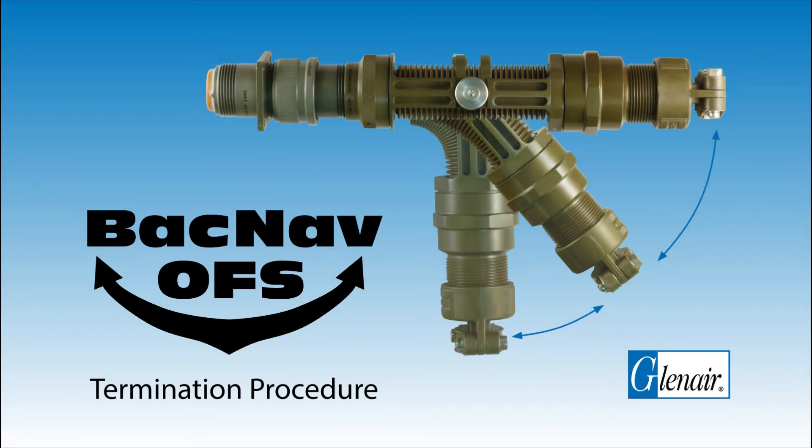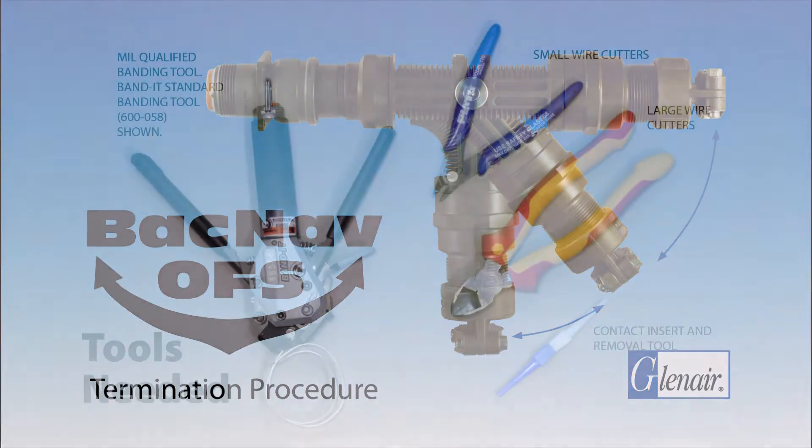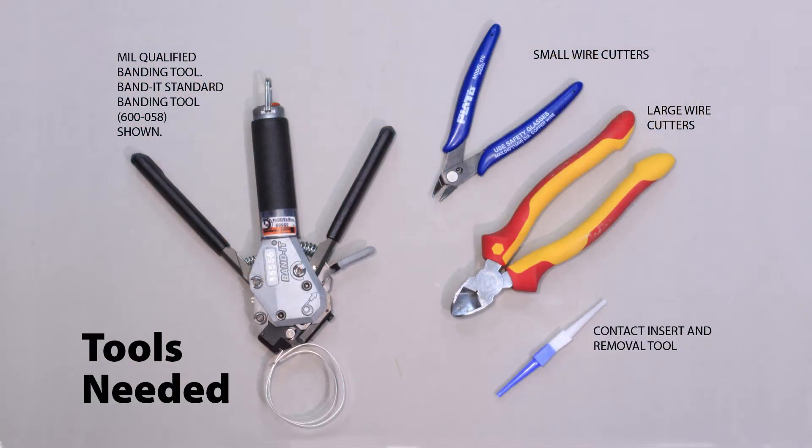BACNAV OFS Termination Procedure. Here are the tools you'll need.